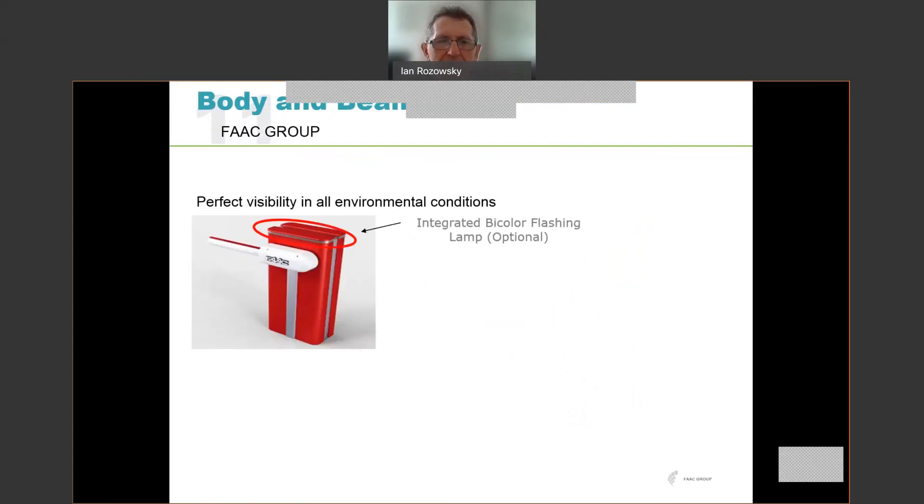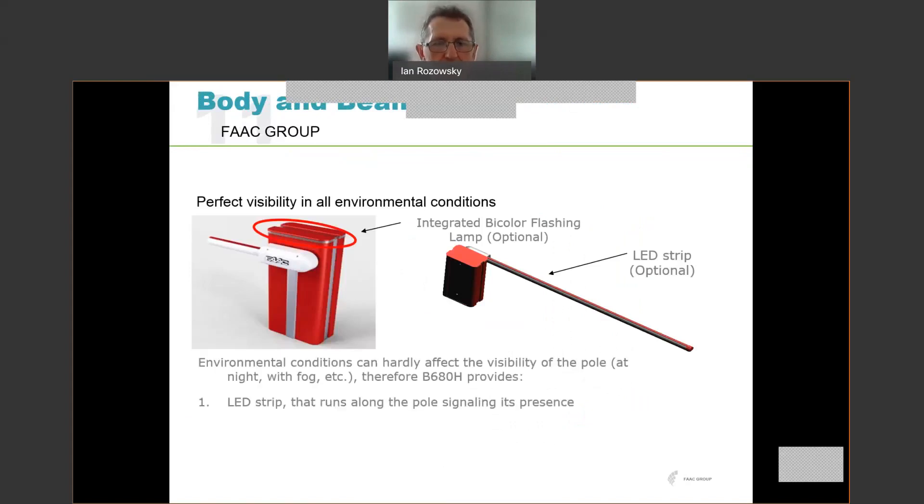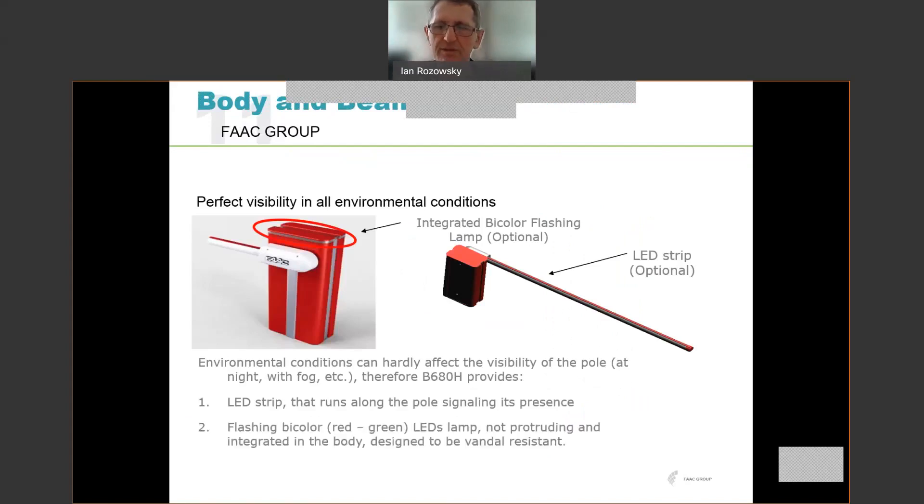The unit is also fitted with a couple of lighting options. There is an optional integrated flashing lamp which sits at the top of the unit. There's also an LED strip which can be fitted into the beam. That gives you signalling of the status of the boom, flashing lights to create visibility, and can be used in traffic control applications as well.